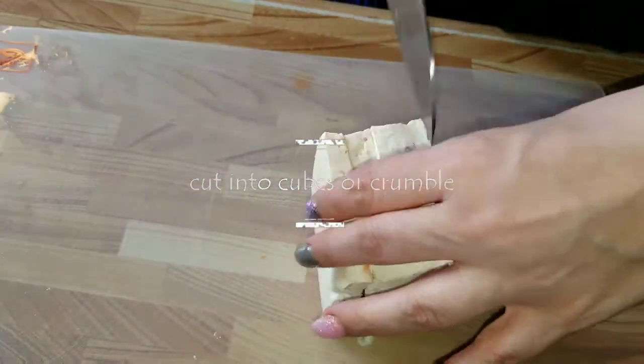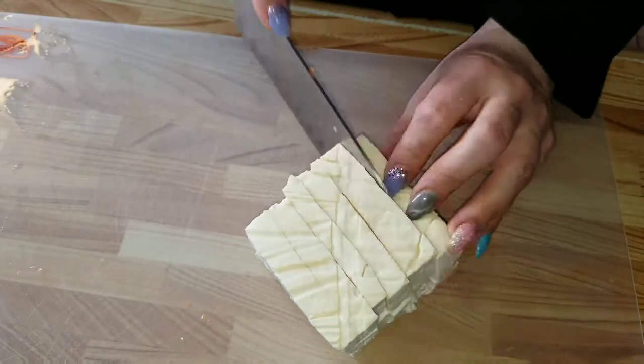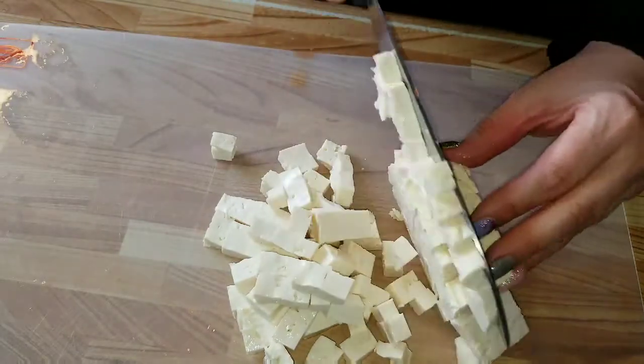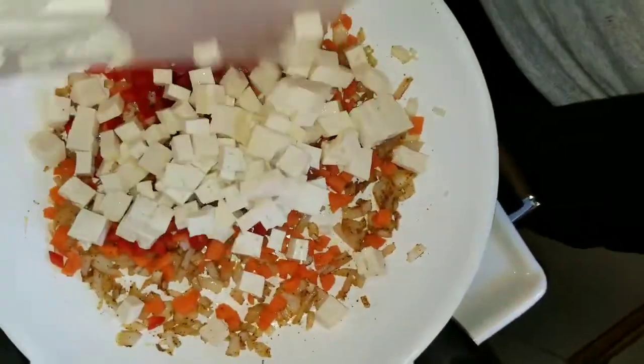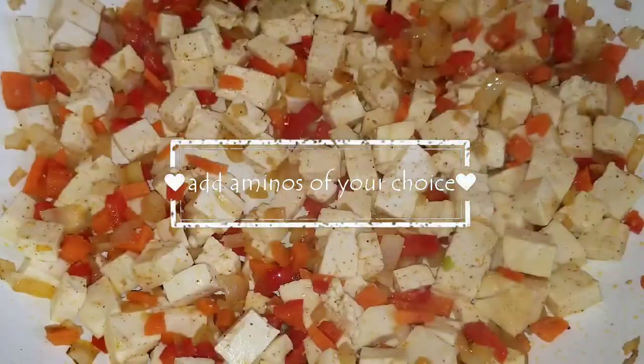If you want to cut your tofu into cubes, this would be the time to do so. Or if you don't want to do that, you can just crumble it directly into your frying pan — it is up to you. This is a medium-firm tofu so it gets crumbly anyway. Let your tofu fry for a little bit.